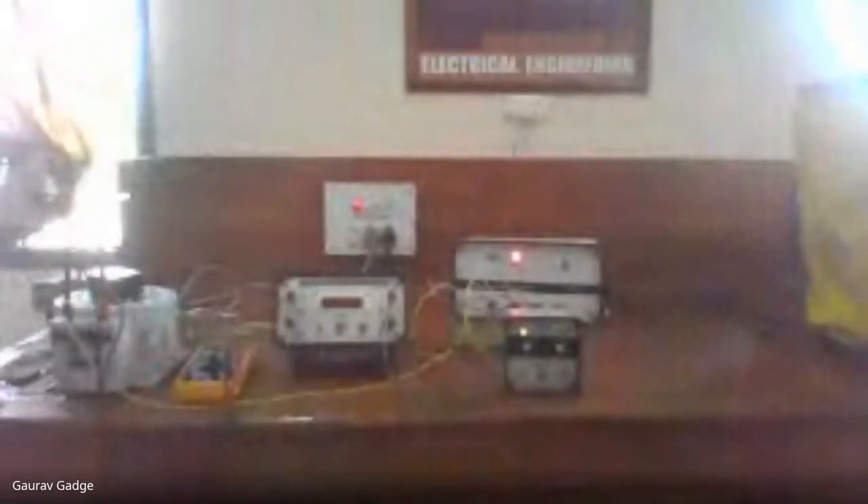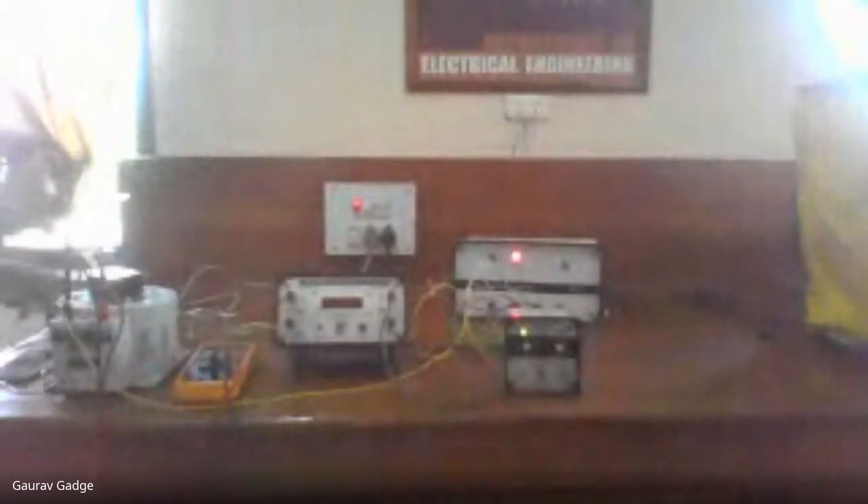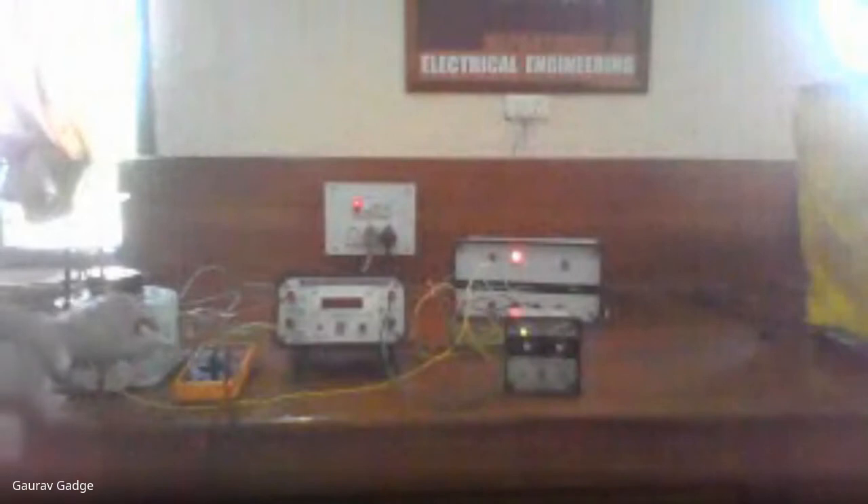The apparatus required is the same — a timer, and the auxiliary supply, which here is again 110 volt DC. We also have a DPST, that is a double pole single throw switch. On the table, on the left-hand side, I have a DPST switch, then a dimmer stat. This is connected with a voltmeter; here we are using a multimeter. Then there is a timer and the relay.